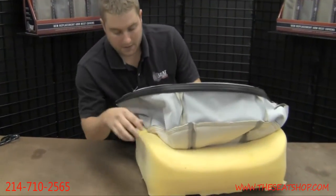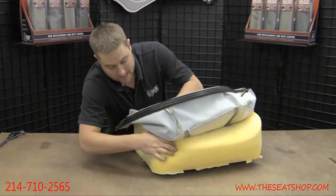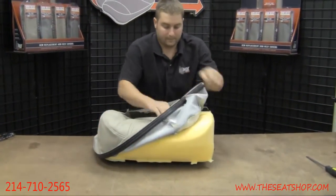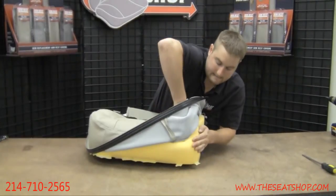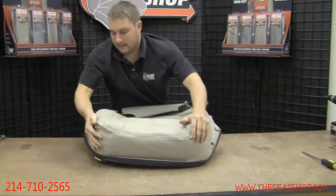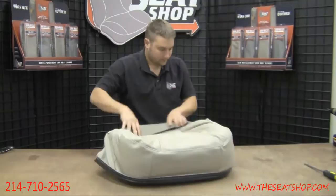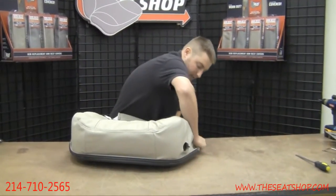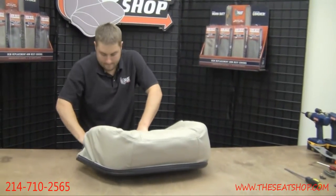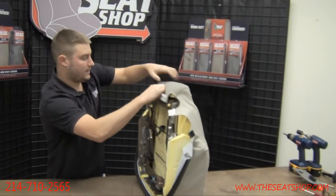Now to recover, the easiest way is to start at one corner. I start at the front, closest to the steering wheel. With one hand, go ahead and push in that foam. With the other hand, kind of roll it over. Do the same with the other side. Come to the back, go ahead and roll down the carpet around here on the back.